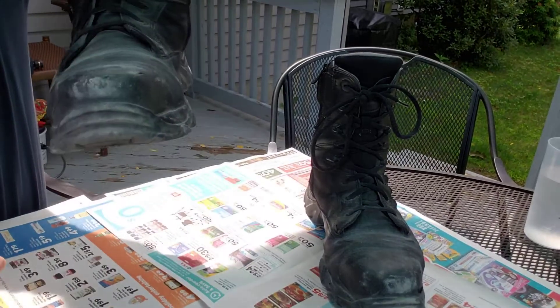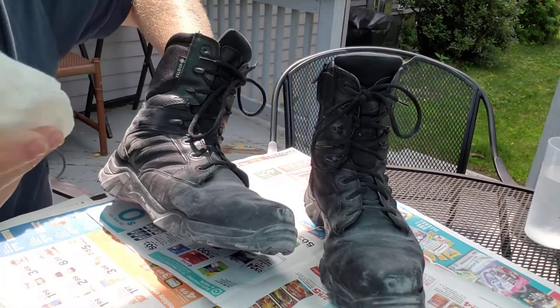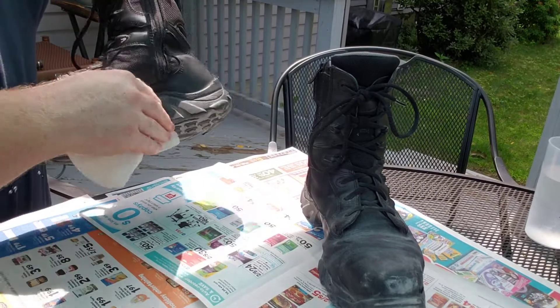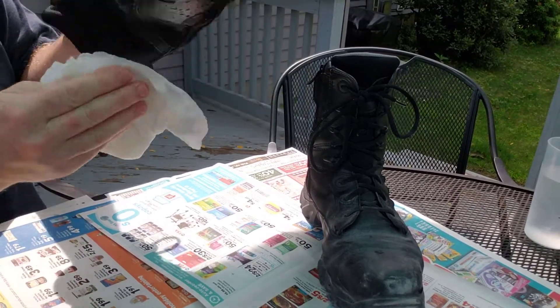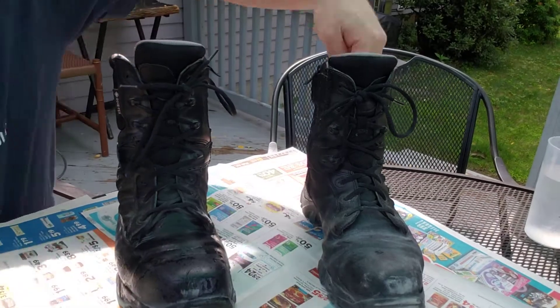That whole looking better than your regular working condition means clean up your boots. You can see these work boots — the toes are scuffed, they're covered in dust and dirt. So I take a wet paper towel. I don't go too crazy, but I wipe as much of that dust and dirt and gunk off as I can. Get the backs, all the leathery bits.